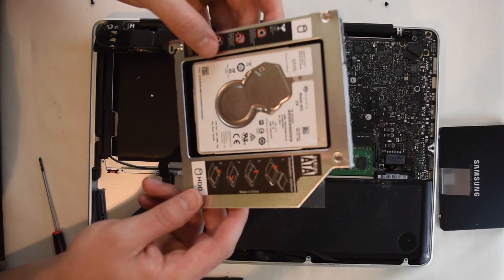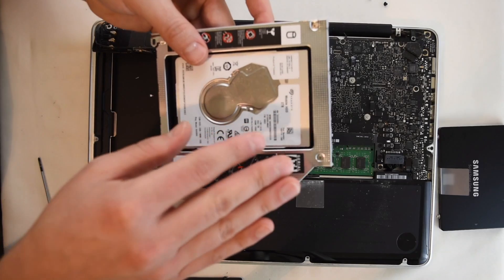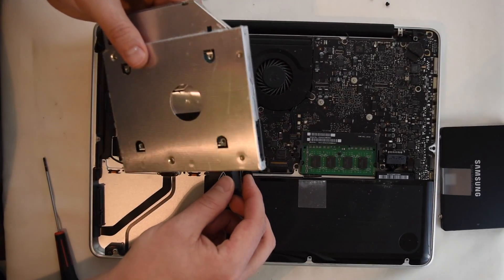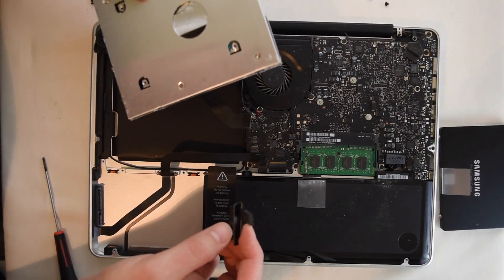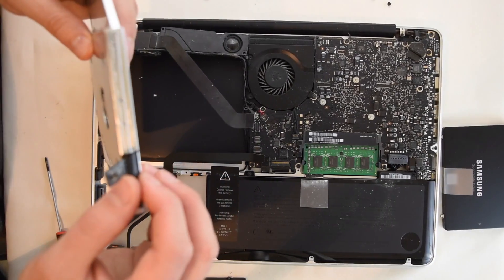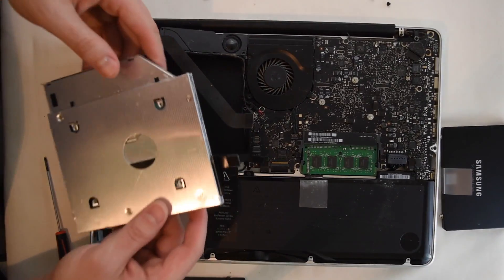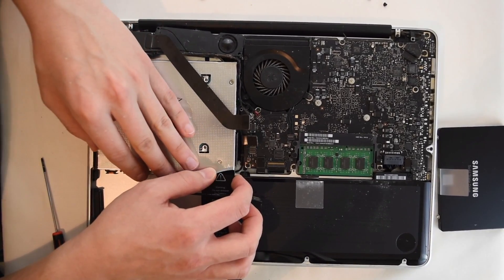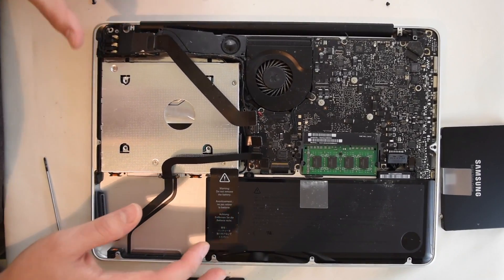Now we have the two terabyte external hard drive installed in our converter. From this point, we're going to basically just do the reverse of what we originally did to remove the optical drive. That starts with carefully placing this little cord piece back into the converter, and then we're going to slide this back in.